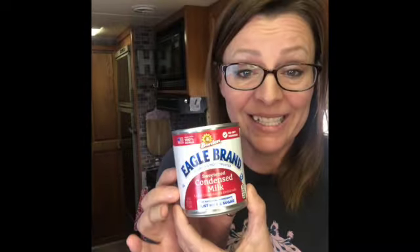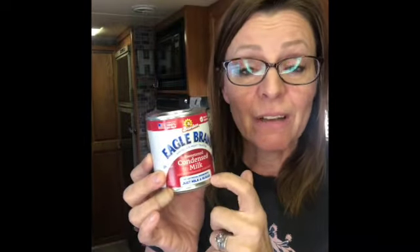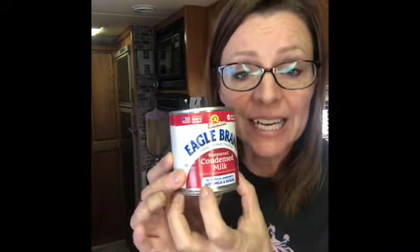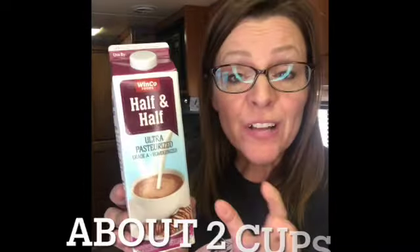First one — we're going to call this the base. We're going to use a base, which is 14 ounces of sweetened condensed milk, or sweetened condensed coconut milk, whatever is nice and thick and creamy. Then we're going to have a filler, and that filler is going to be either half and half, regular milk, whole milk, coconut milk, almond milk, soy milk — whatever it is.